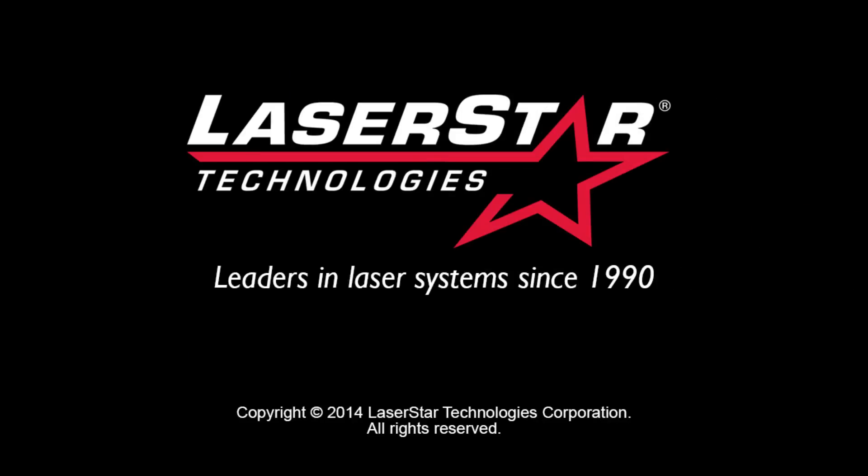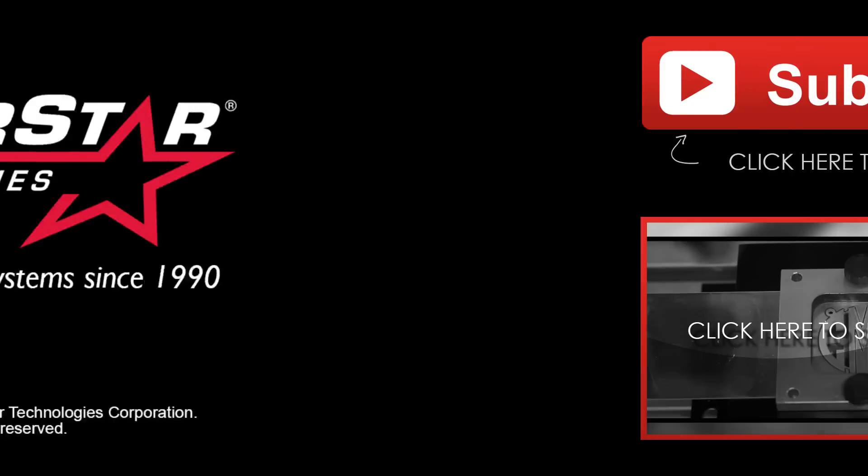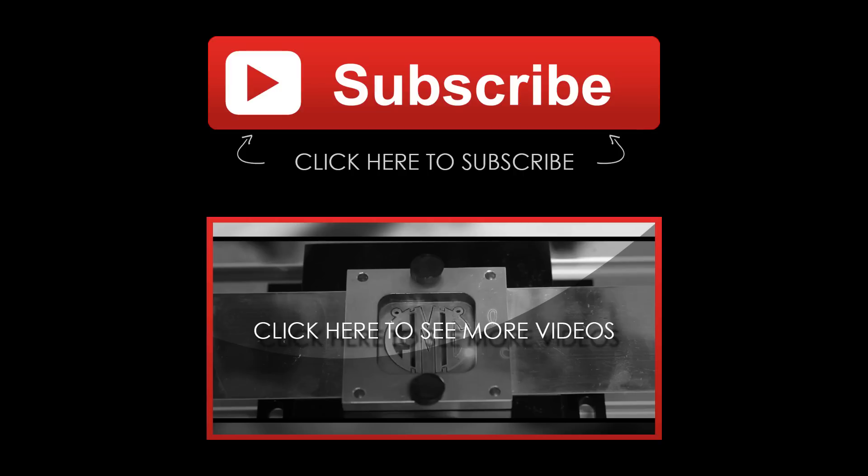LaserStar is one of the top providers of equipment for today's marketplace, and this show is a great opportunity for us to showcase our products, work with our customers, and answer your application questions. Thank you for taking a few minutes to learn more about what we're offering at today's JCK Show.